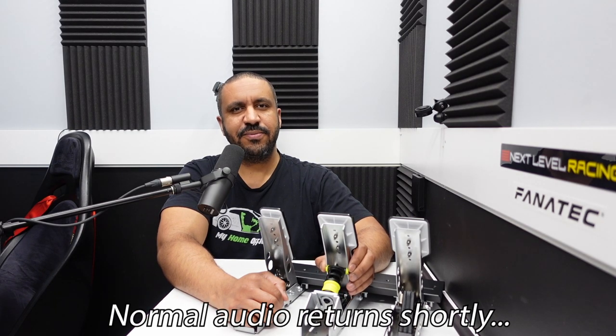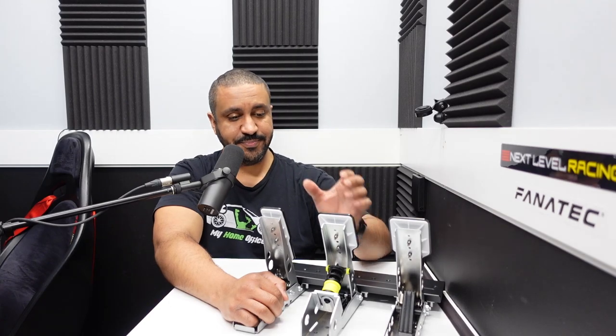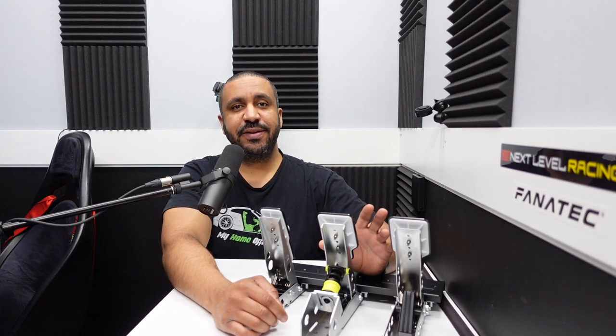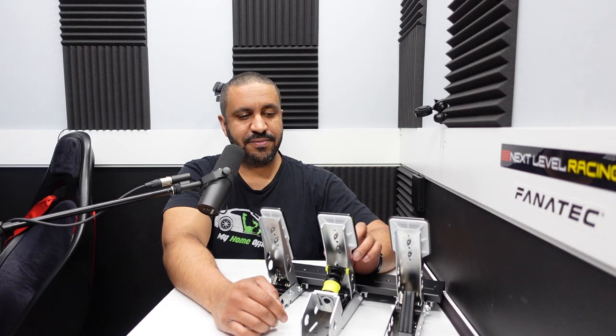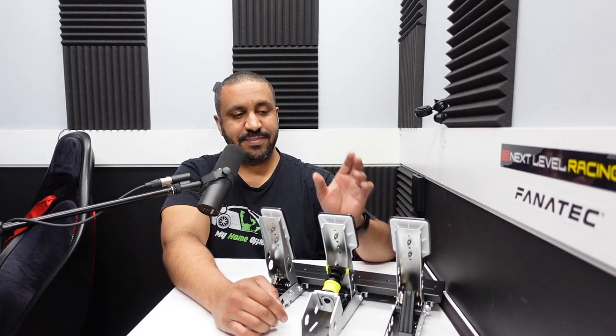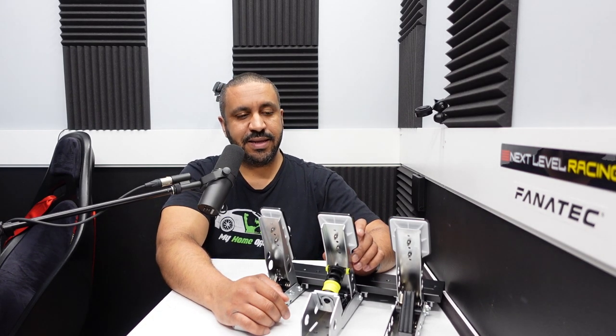Final thoughts on the 3DWrap elastomer brake mod for the Fanatec CSL pedals: overall I'm very, very impressed. It's a nice little mod — super simple, goes in under a minute, and it really did improve the brake feel. I'm a big fan of these CSL pedals; I think they're underrated. I also own Heusinkveld Sprint pedals and the Fanatec V3 inverted pedals — pedals in the $1,000 range — and this is not that. But I'm a big fan of the CSL pedals for their simplicity and they perform really well. The clutch and accelerator travel are very smooth, but I always did have an issue with the brake travel being too small. With these 3DWrap brake mods it improves that travel, extends it a bit, and it's easier to be more precise with your braking.